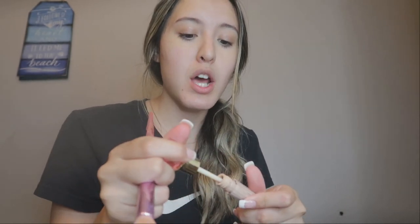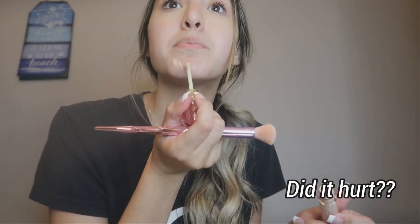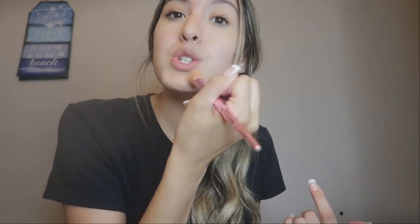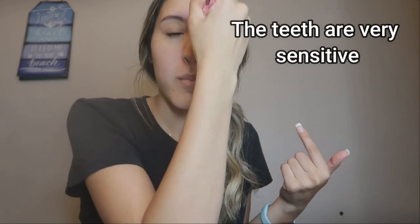Next question: did it hurt? No, it didn't hurt. To put it in my mouth it didn't really hurt, it just felt uncomfortable because you are pushing metal up between your teeth, so it does feel kind of weird putting it in.